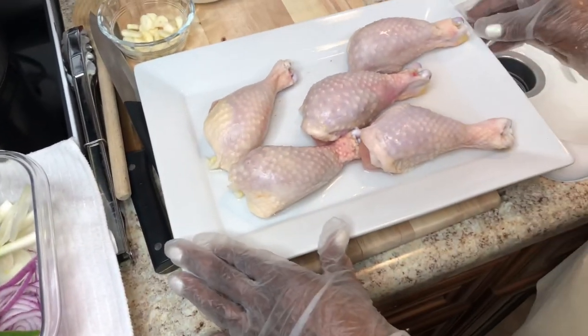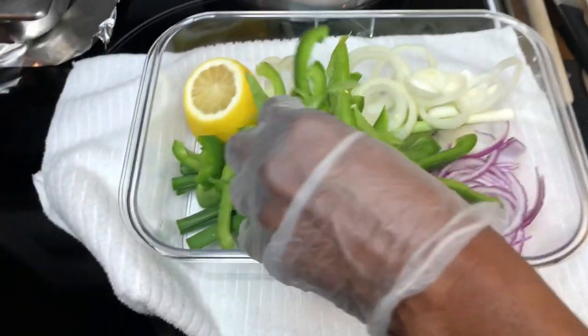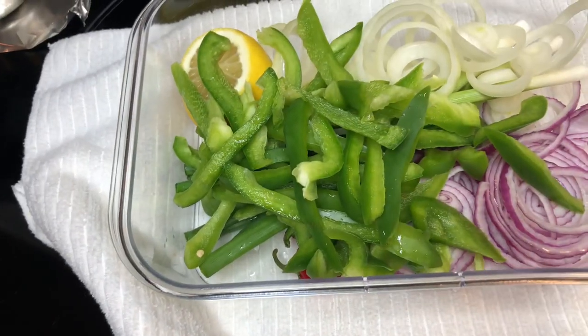For my vegetable chicken, I'm gonna season up these vegetables — I have all types of vegetables in here — and they're going on top of the chicken. When I'm baking it, you'll see it, just letting all these vegetables season into this meat.